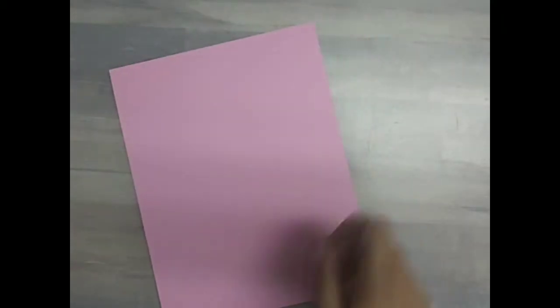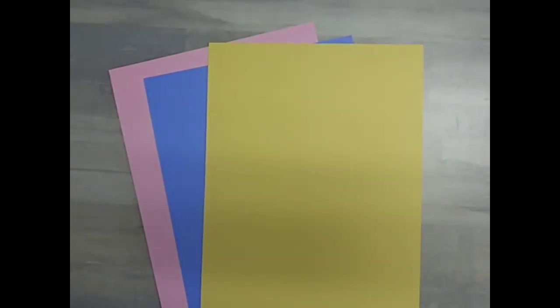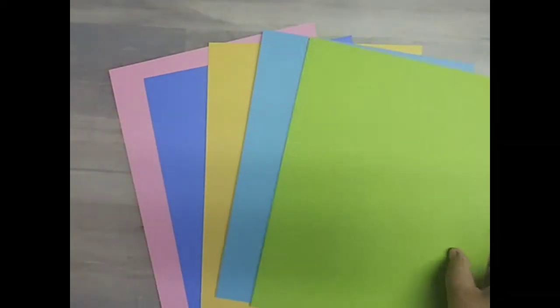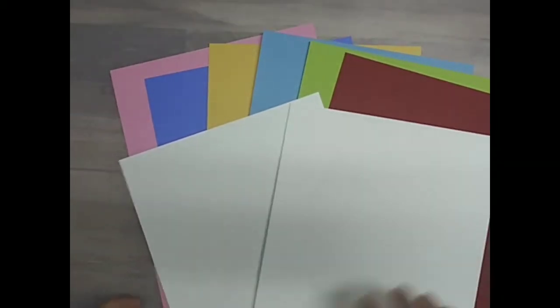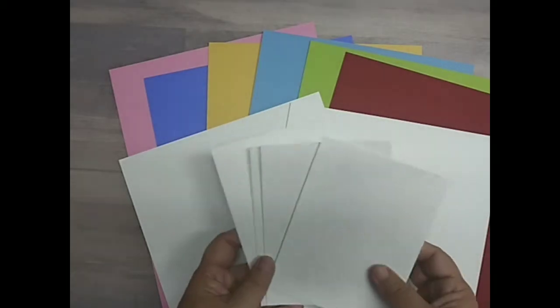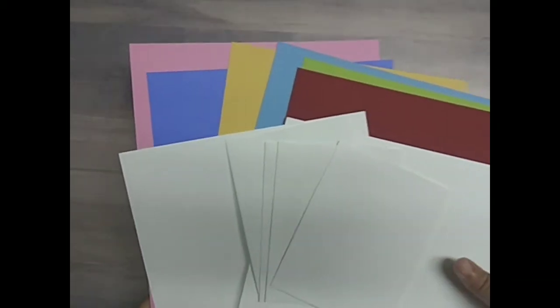First of all, our color cardstock — four sheets are by Gina Kay and two are Pop Tone. From Gina Kay we have Bubblegum Pink, Wisteria, Sweet Corn, and Powder Blue. From Pop Tone we have Sour Apple as well as Wild Cherry. We also have two sheets of Neenah 110 lb Classic Crest Smooth Solar White, and in every kit you will receive four white A2 size envelopes. This is the base of every kit.